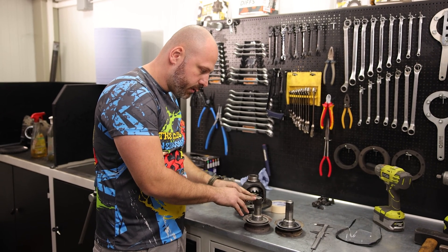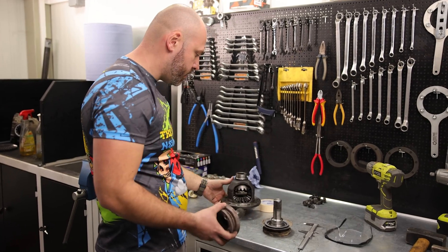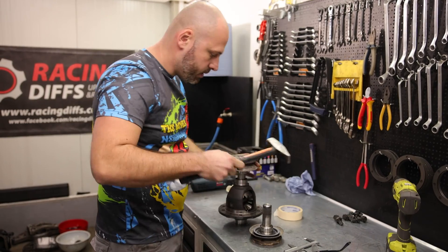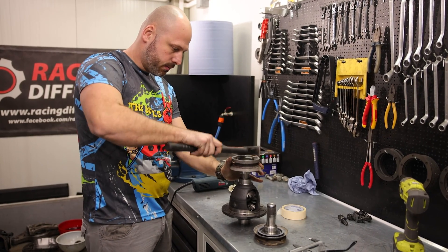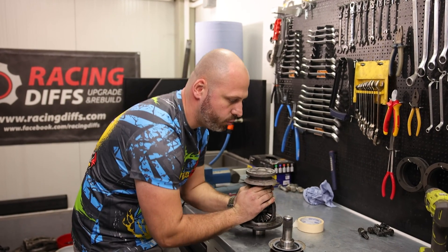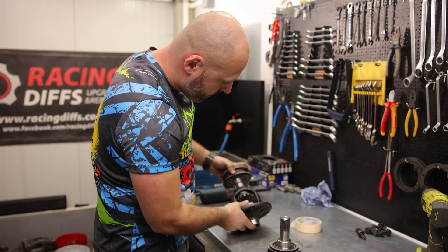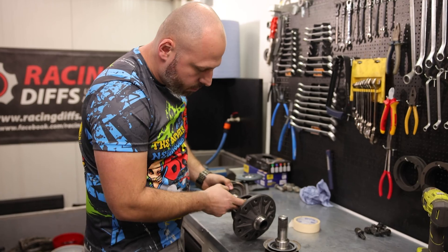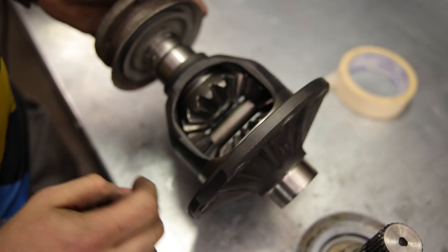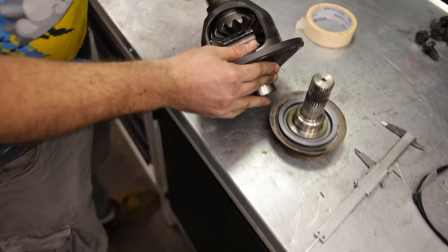We chamfered the edges gently to get the same kind of shape as on the lathe machine. Let's now try this one inside the diff — as you can see, it works. A nice smooth lock-up, it won't pop out from the differential, and we created the clearance for the plates of the LSD conversion kit. There is nothing there and yet it locks up very firmly, so nothing to be afraid of.